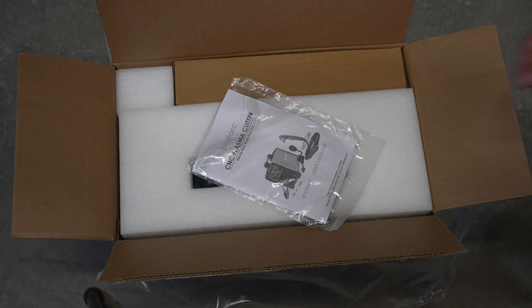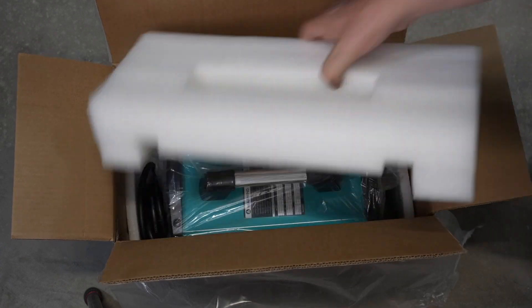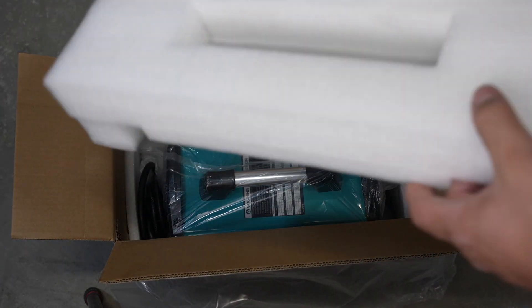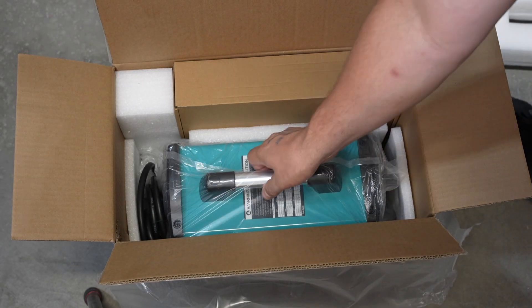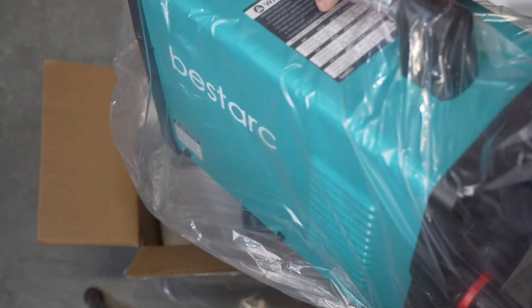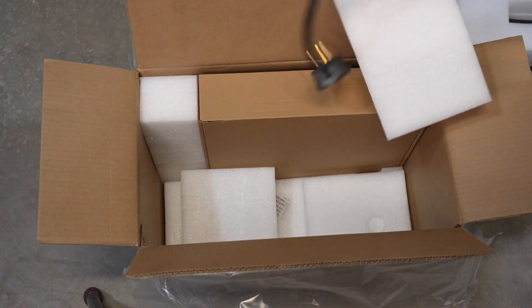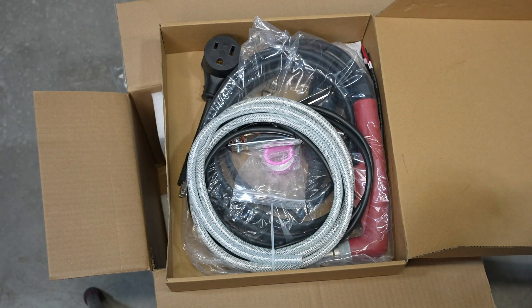I don't really do a lot of unboxing, but I do appreciate when things are packaged so that they won't get damaged. There are custom cut foam inserts — that's a nice touch. Everything fits in really well with padding all the way around the unit itself, and a box that has all the accessories.